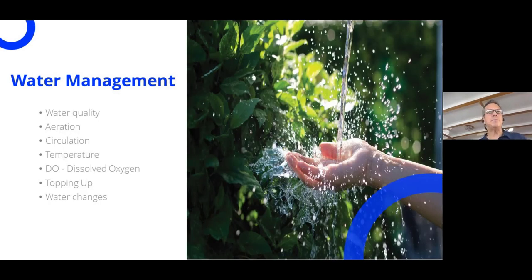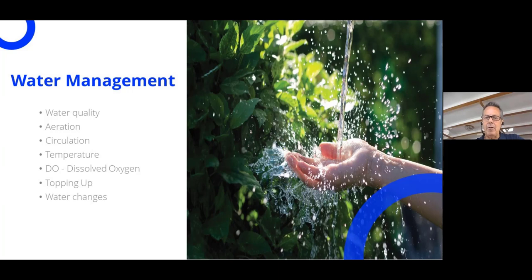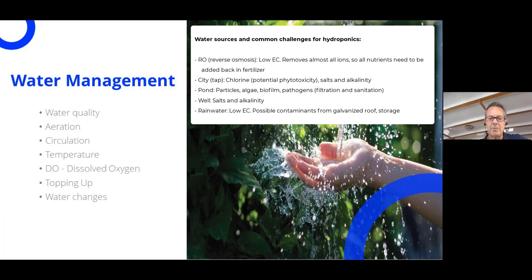Moving into water management — a lot of you will be using clean RO water with some type of scrubbing agent or filtration system, but many people use tap water, well water, or pond water. If you're using city water, I highly recommend getting a water analysis from a lab. Poor water quality can cause toxicity and deficiency problems in the beginning or later in production. Naturally, water can contain salts like calcium, magnesium, bicarbonates, chloride, and sulfates, which can affect the EC.